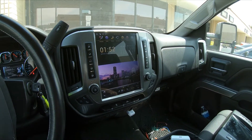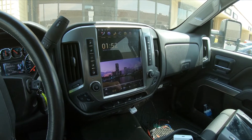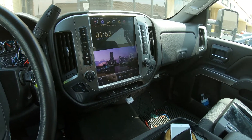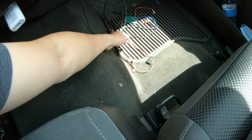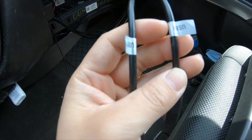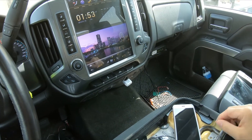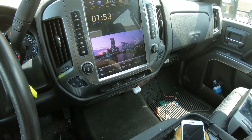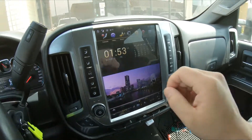Hey guys, it's Phoenix Android Radios here. Today we're going to show you how to connect the Apple iPhone wireless CarPlay. If you're going to do this wirelessly, this is how to do it. If you're going to do wired, you will just connect your iPhone to the USB one port, or it's going to say OTG — that's for the wired portion. Currently, iPhone is the only one that can do wireless CarPlay; we are working on wireless Android Auto.